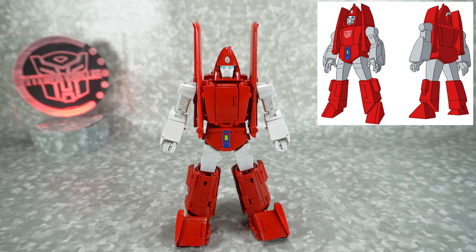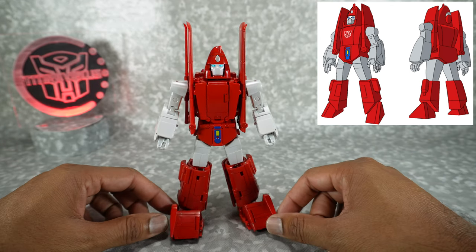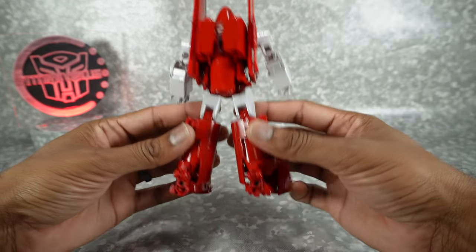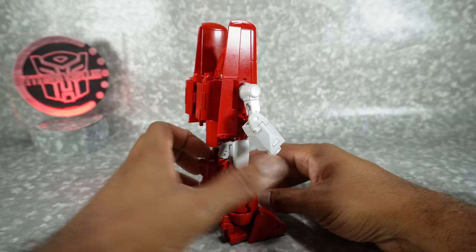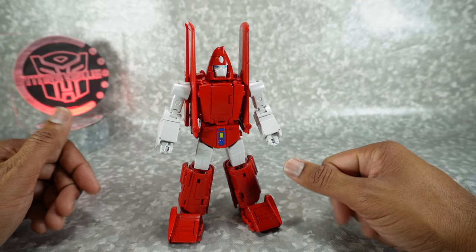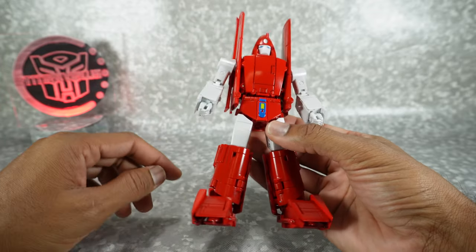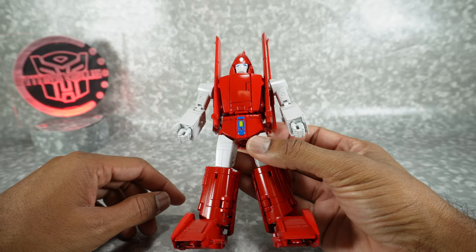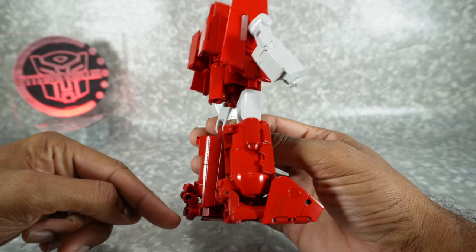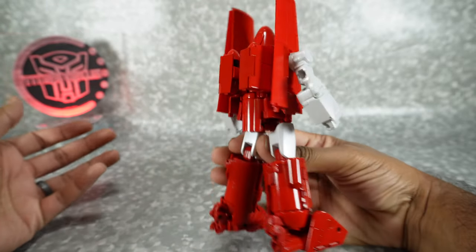Fans Toys has really nailed the look of Powerglide here, even down to the feet. I think they did a good job getting that look. The legs are always tough because there's lots of junk in the legs, and there is a little bit of junk here on the back, but overall it's a pretty well-done version of Powerglide as far as the proportions and sculpt are concerned. He's got a glossy red all throughout the body. There are some paint differences — some lighter and darker reds — and you can see it right here on the leg.